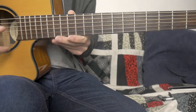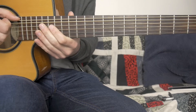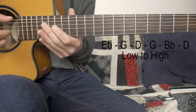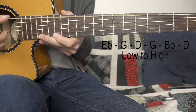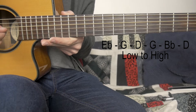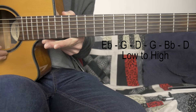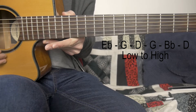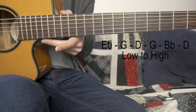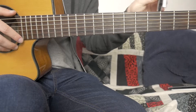Alright guys, so I play this in an alternate tuning. It's basically Open G minor with an E-flat bass note. So the strings are E-flat, G, D, G, B-flat, and D. Once you've got that, grab a capo and stick it on the second fret.